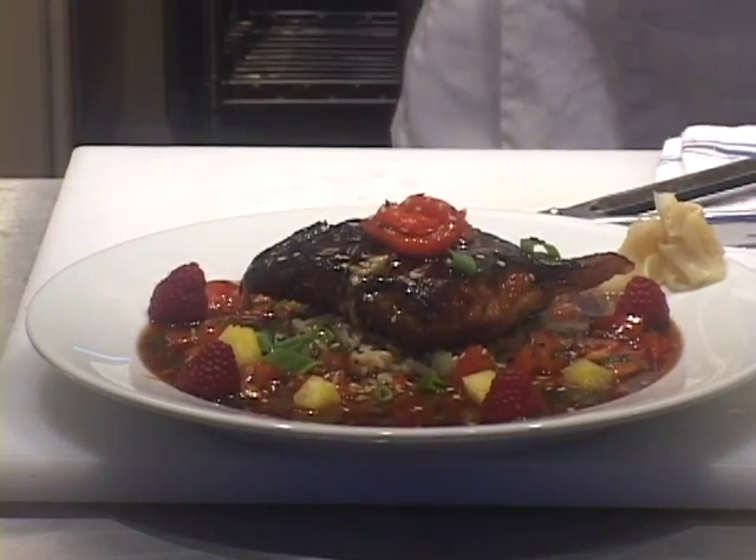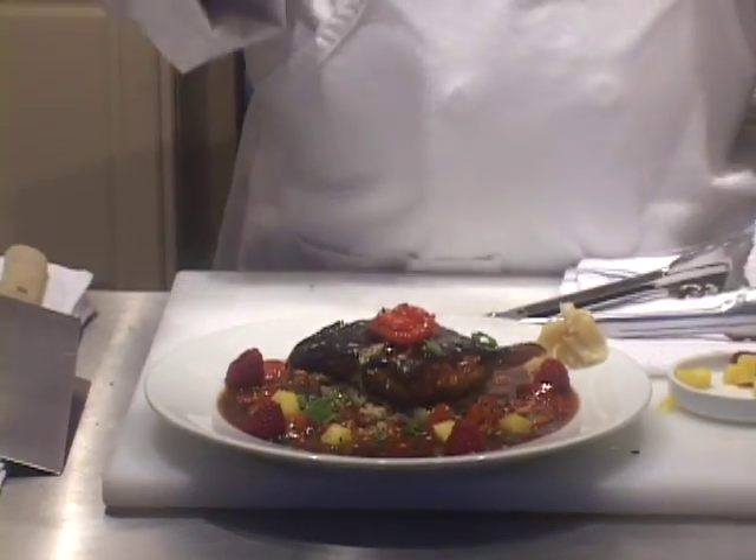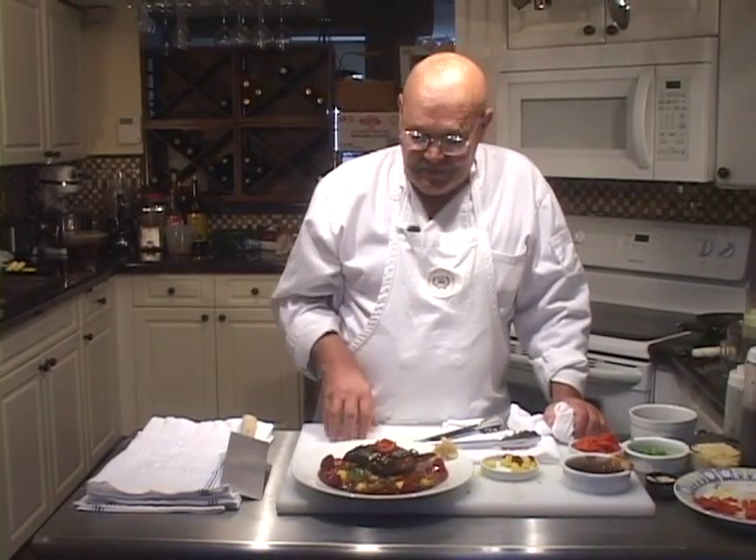You have a finished plate here. This is very simple, as you were able to see, and delicious and beautiful in spite of itself. Here you have it — salmon chinois sauté.